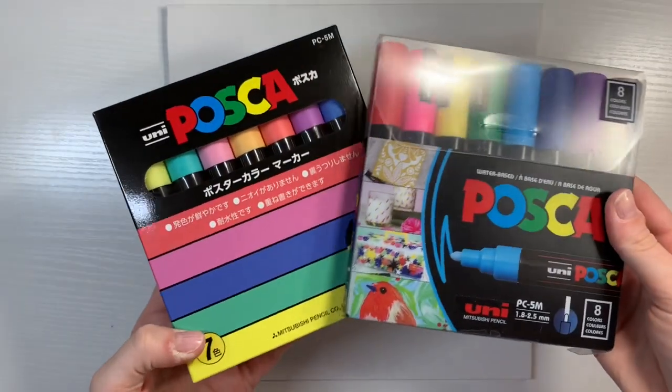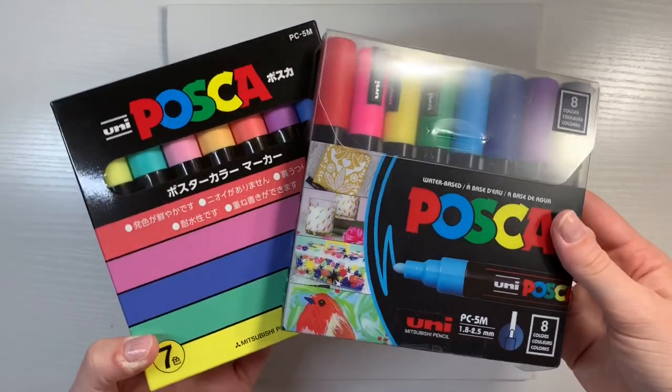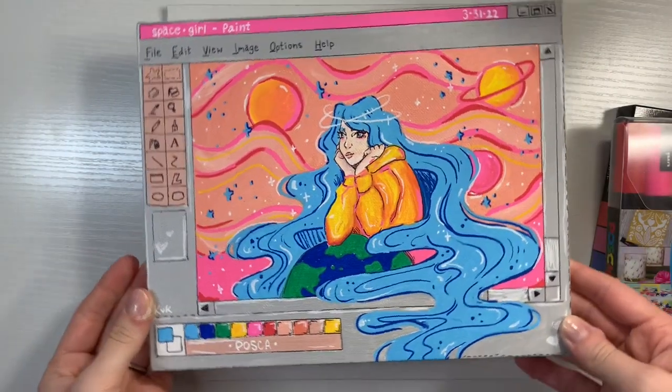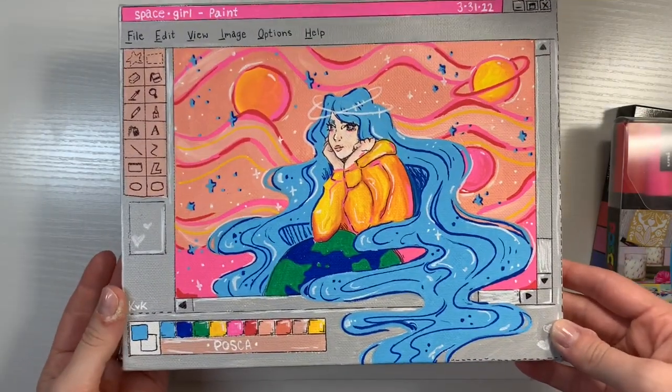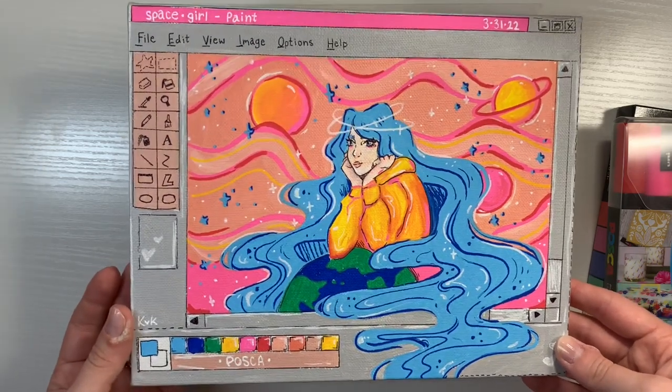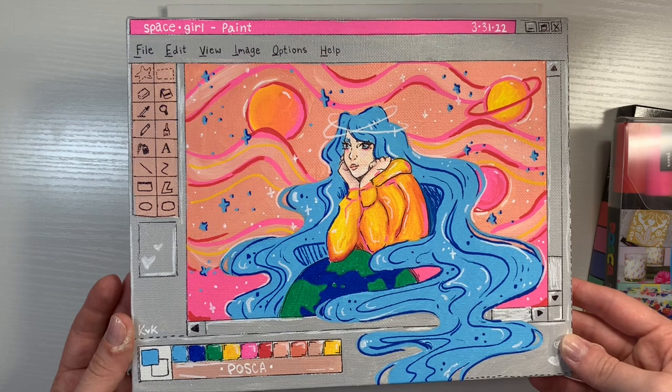Hello everyone, and welcome to today's video where I'm going to be doing a Posca pen paint with me. I created this painting with Posca pens a little while ago, and I wanted to try and recreate something like it. So before I begin, be sure to like and subscribe, and let's see what I can come up with.